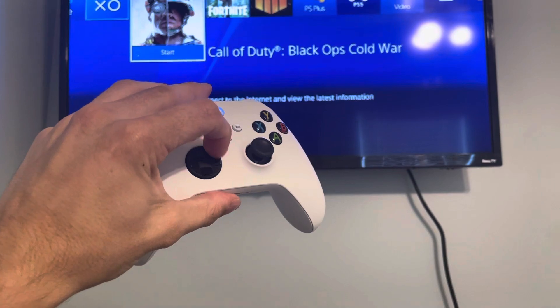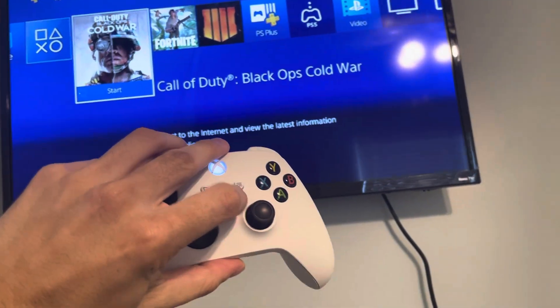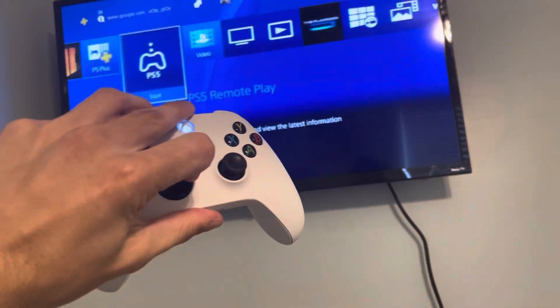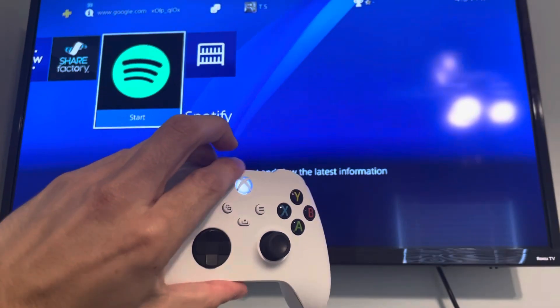And then you can play Modern Warfare 2 using your Xbox Series X/S controller. There's a little bit of input delay but it's not too noticeable, so I still recommend doing it if you like the Xbox Series controller. So yeah, I hope you guys enjoy this video — I'm out. Peace.